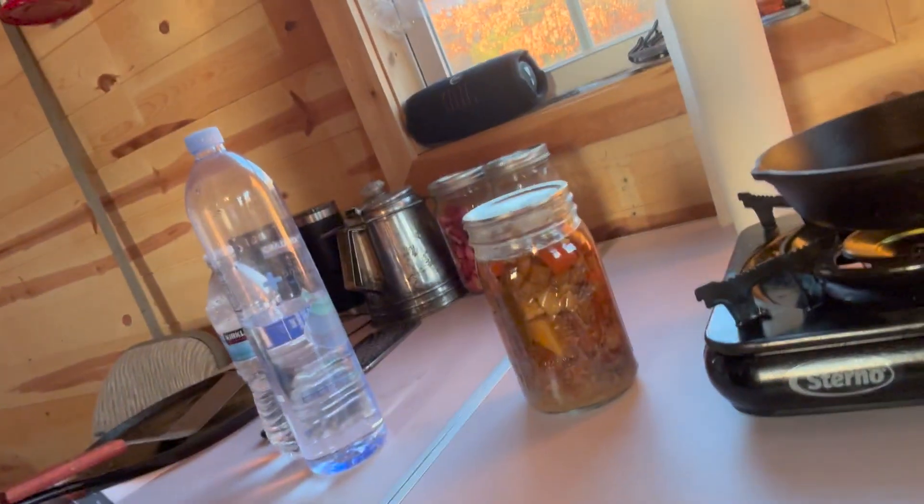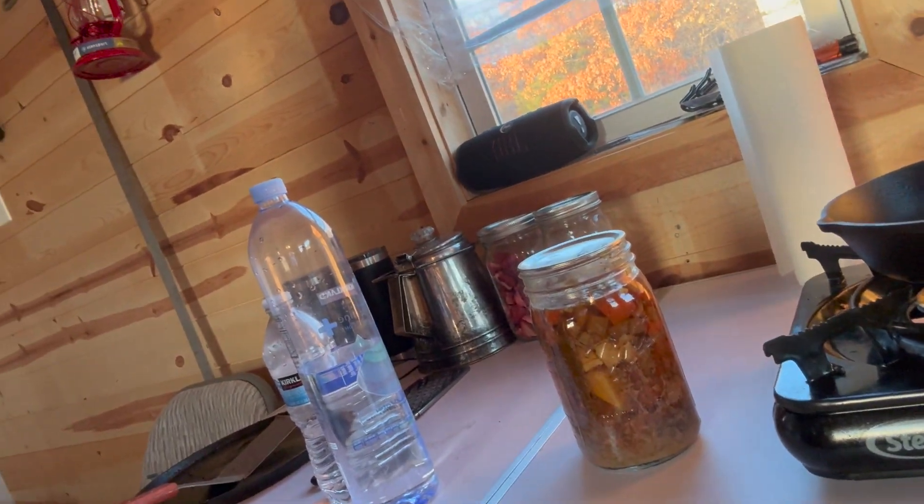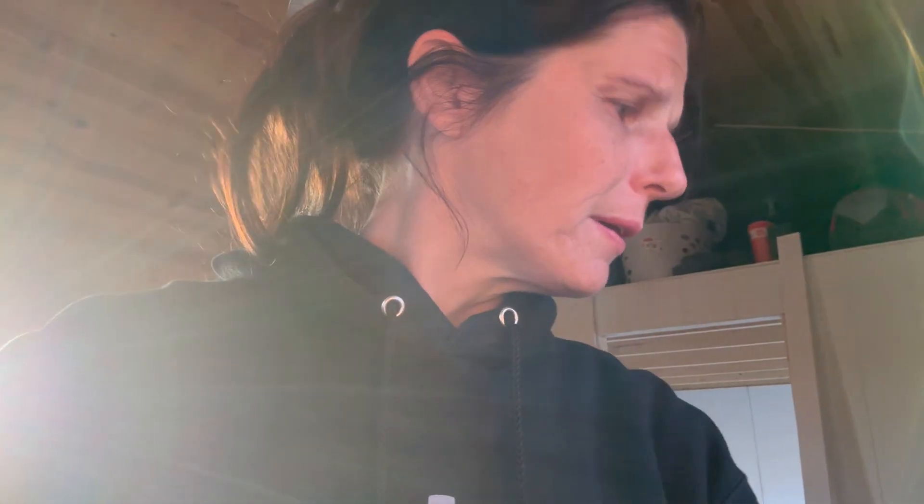I'm gonna make beef stew. I brought some canned food — my mom canned some beef stew and we're gonna make that. See how good it is off grid.